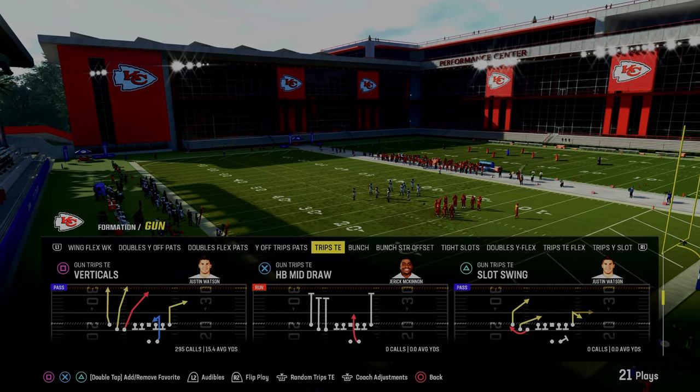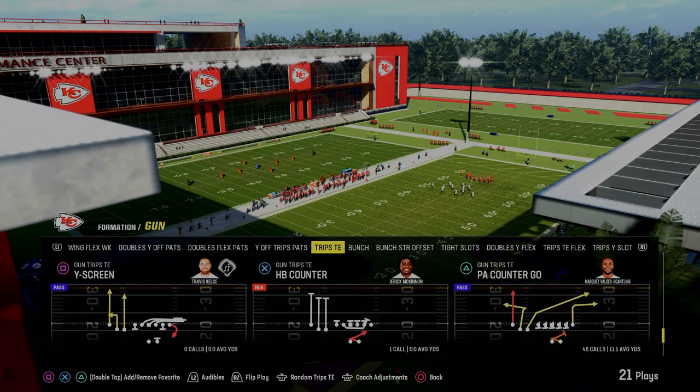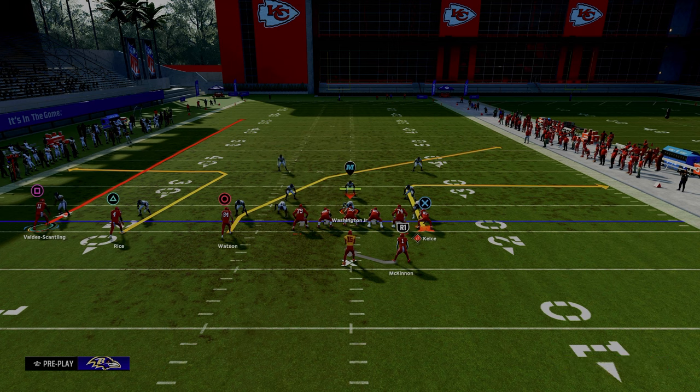If you guys want to get my entire Trips Tied In offensive eBook, join the Patreon — it's only $10 to sign up. The link's going to be in the description. But we're talking today about the play PA Counter Go. You can do this out of any play in Trips Tied In. The setup is very simple. We're going to leave this play action so that we can get better pass protection — that's the main reason we're calling play action.